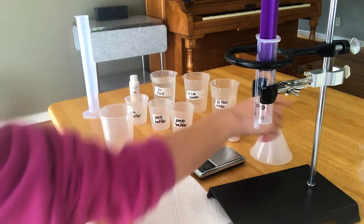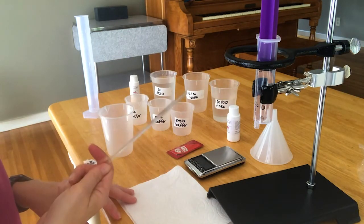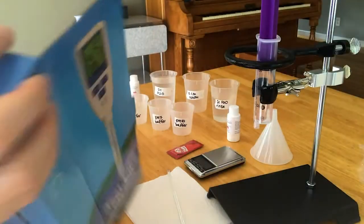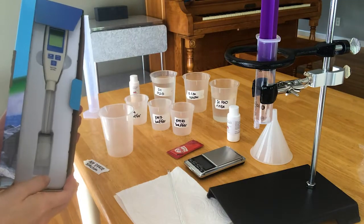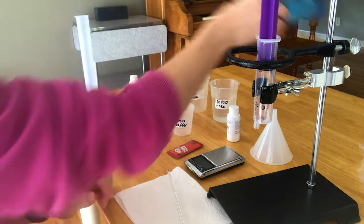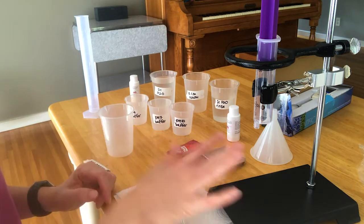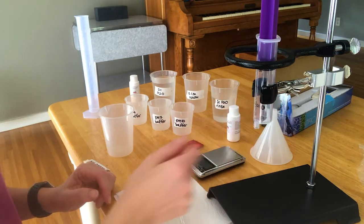They say funnel but I didn't end up using it, and same thing with this stir rod, which was really hard to get out of the packaging. You're also going to need this pH meter and this little balance. Additionally you're going to need a ring stand and a clamp.